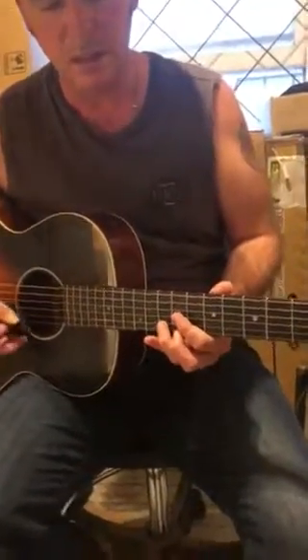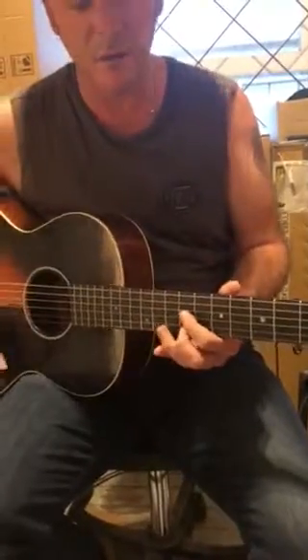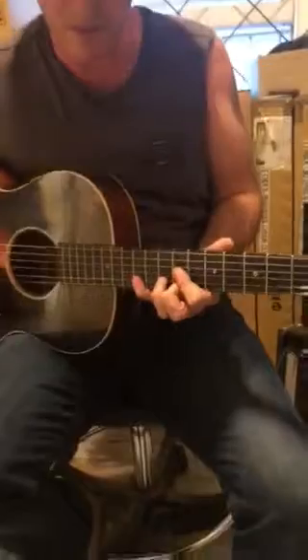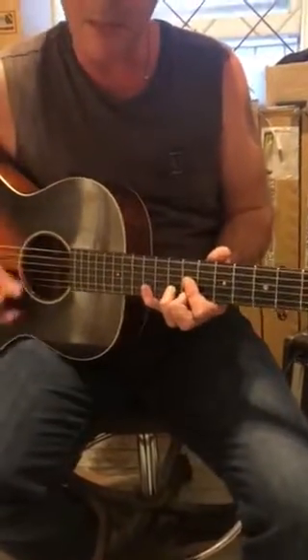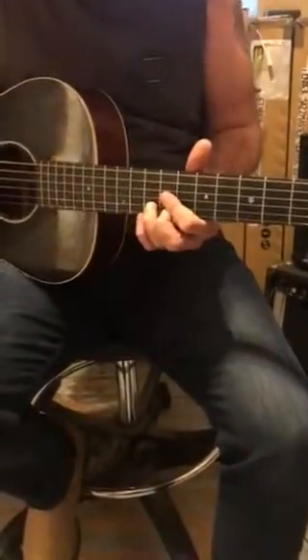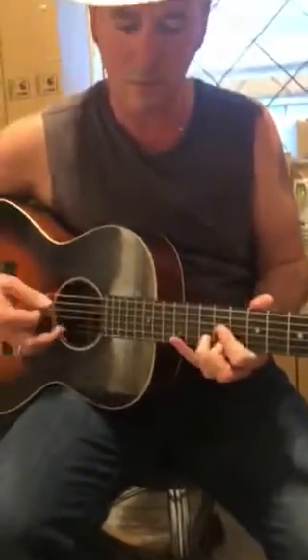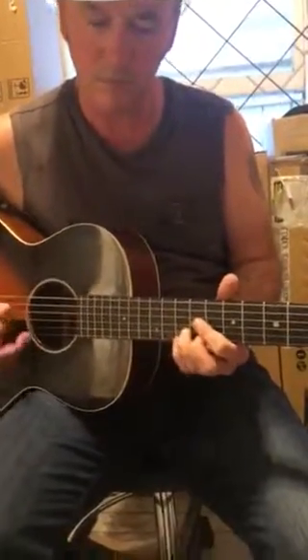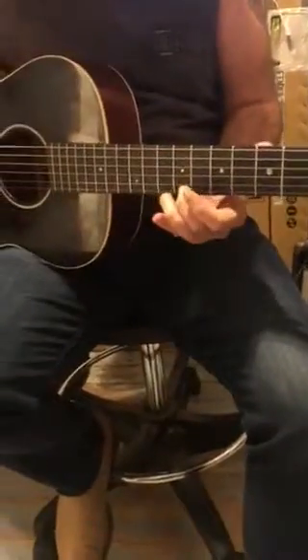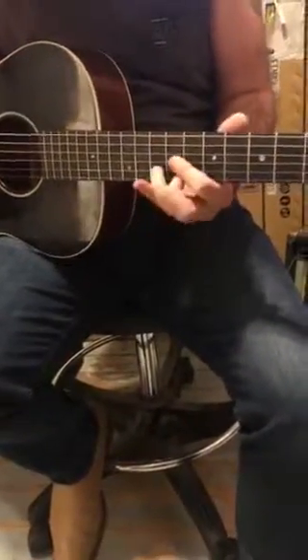Two fingers on the ninth fret, D shape, little fingers out covering the twelfth fret on the first and the second string. Then the finger going onto the tenth, ninth on that top string.